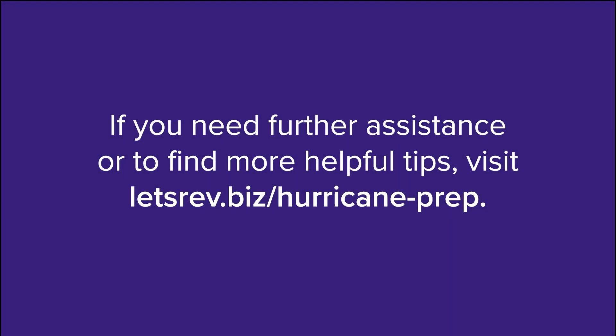If you need further assistance or to find more helpful tips, visit letsrev.biz slash hurricane-prep.